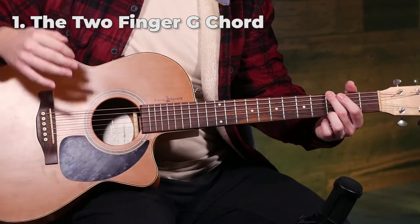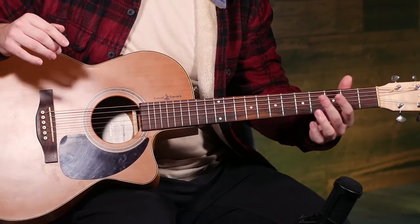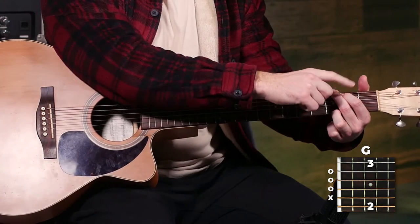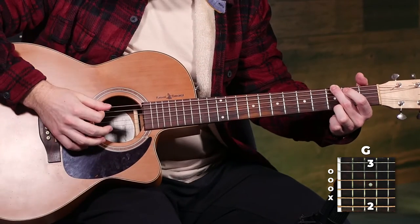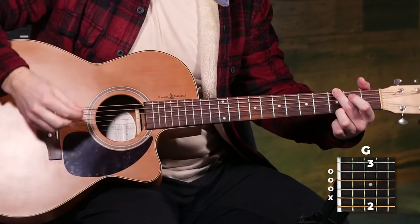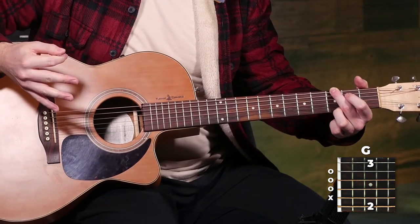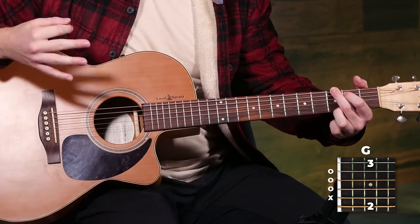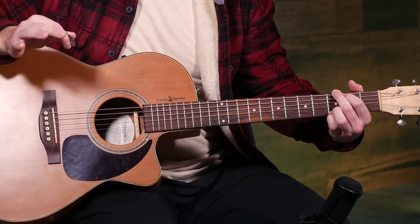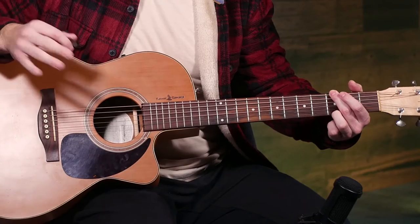The G chord can often be a really tough chord for beginners. A way to make this a lot easier is to play the two finger G chord instead. It's the same setup as the normal G chord but you take off your first finger and mute the fifth string with the second finger, then you just play all six strings. It sounds almost the same as the full G chord and it's way easier to do. The two finger G chord is a perfect substitute.